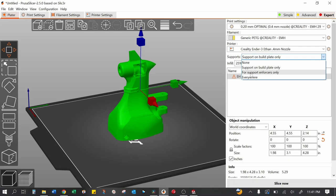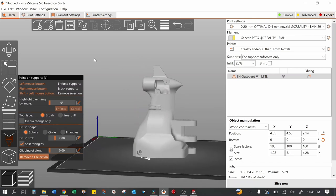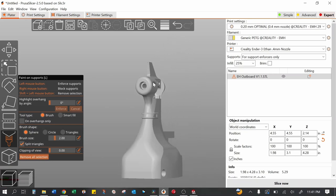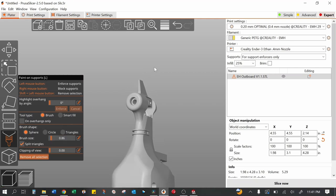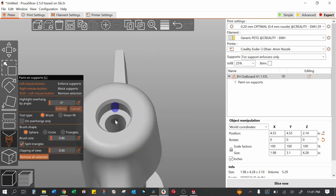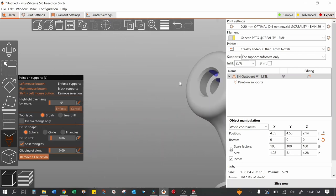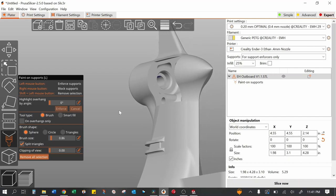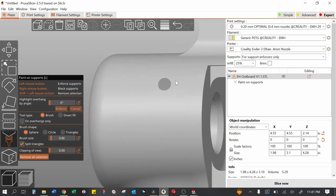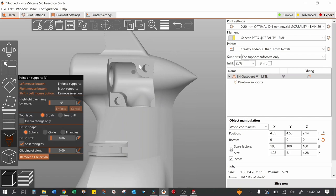Go ahead and turn on support enforcers only. Click on the model, then use the 'paint on supports' button. If you haven't used this before, definitely check out some videos on it — it's a very helpful tool that places supports exactly where you need them. We're going to do this from the top down. The first thing we're going to support is the bearing bores — we want these to come out nice and round and not sagging. Put a little bead on the inside of each bore. Notice how I'm not touching anything on the outside surface.